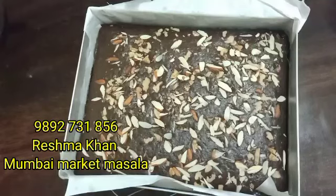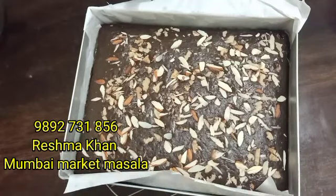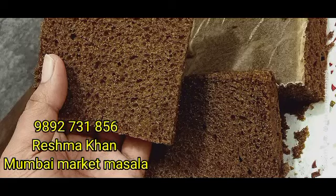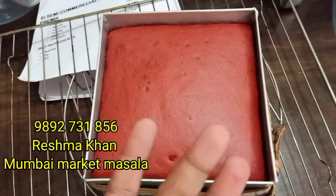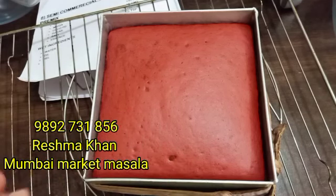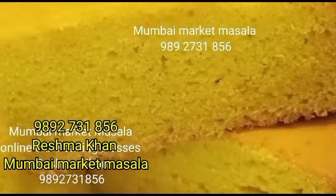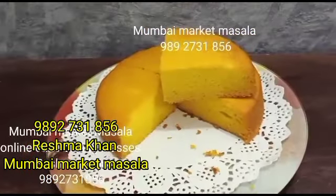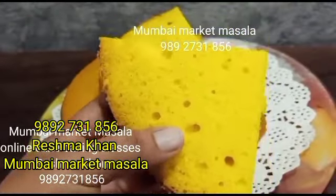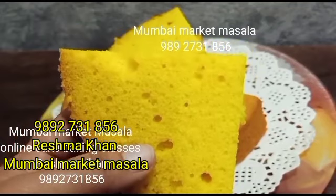I will teach you all from home, and I am going to give you 30 days. You just need to call me at 989-273-1856. You need to pay 1,000 rupees. I will teach you all these recipes — this pineapple cake is also made from home.